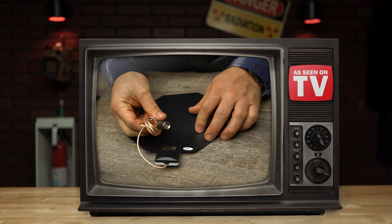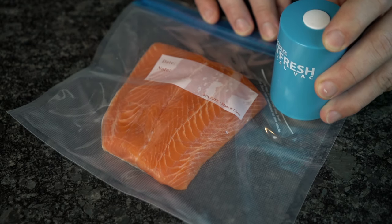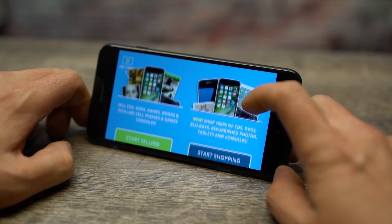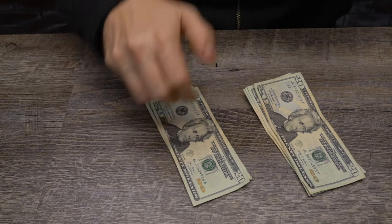Not every As Seen on TV product is a waste of money. In fact, some even help you save it. Come along and join us as we test TV money savers. With a little help from our sponsor Declutter, we'll even show you how to make some money.